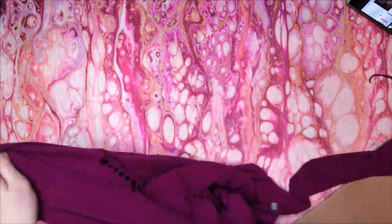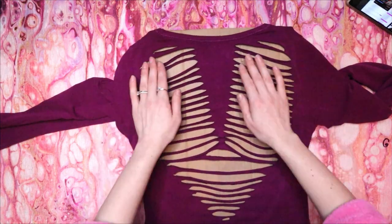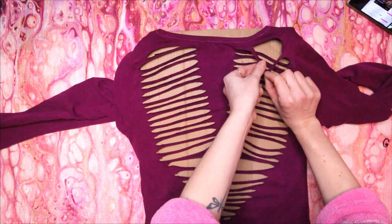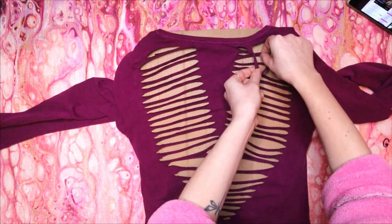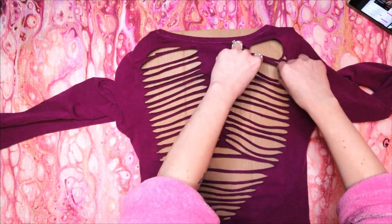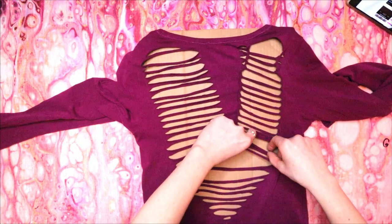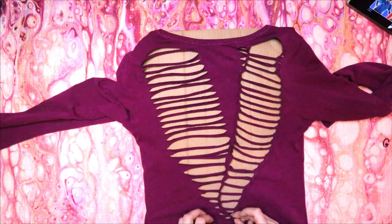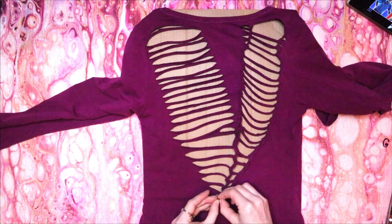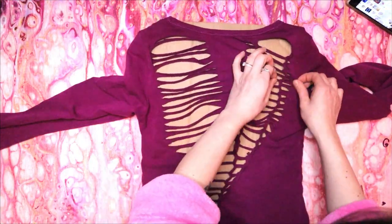Now turn your shirt back inside in and put the cardboard back in. It's time to weave. Grab one of the top strips and pull it down. Grab the second strip and pull it up over the first, then pull the third up over the second and continue this all the way down to the bottom. Then cut the bottom strip and tie it back together through the bottom hole inside the shirt. Adjust your weave and then repeat on the other side of the V.